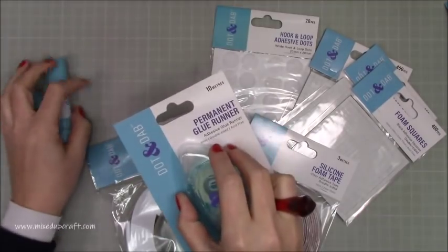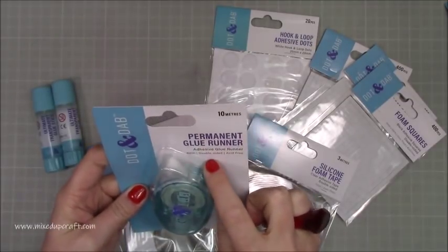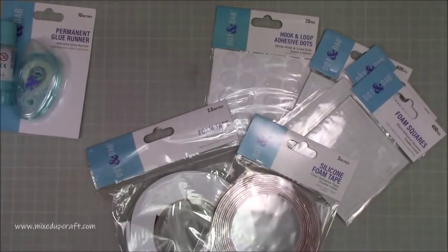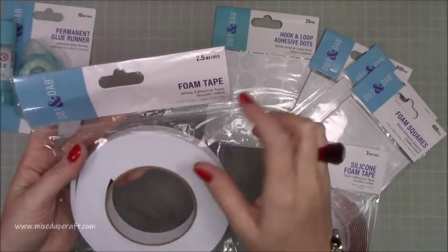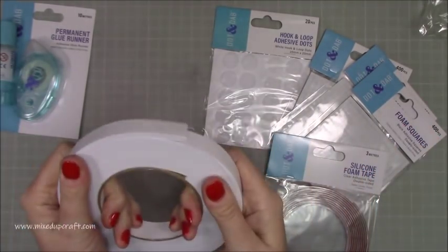Then I've got a permanent glue runner here — 10 meters. These are always great, especially for speed. This is the 8mm double-sided, acid free tape runner. Then I've got this very very thick one — you get two and a half meters but it's 4mm thick. Look how thick that is! That one is definitely going to get used with shaker cards.